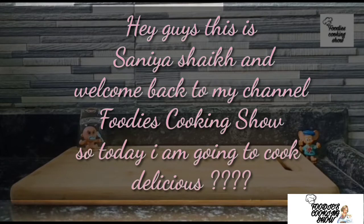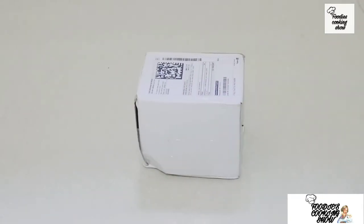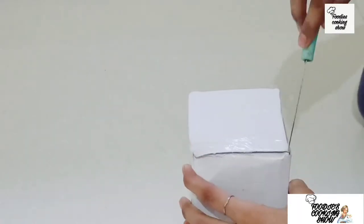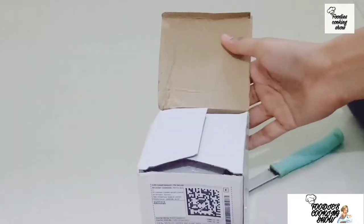I asked Purimyo company for their whipping cream powder. You can also purchase it on Flipkart or Amazon. And if you want to purchase it, there is a link in the description and comment box — you can purchase it from there.